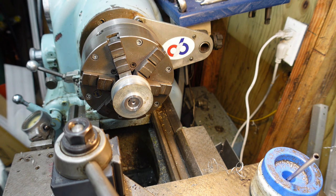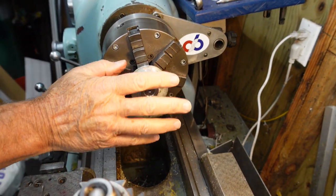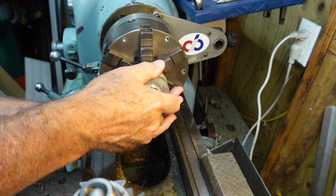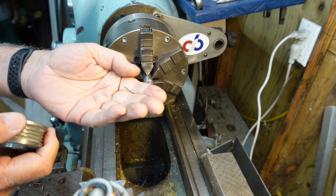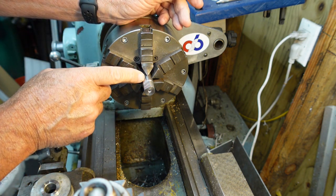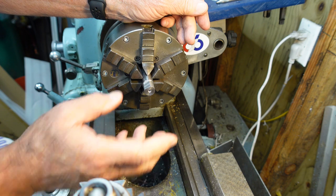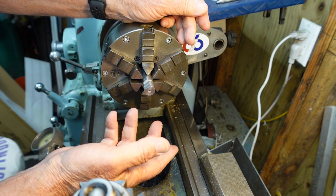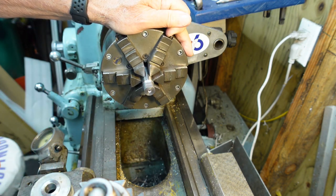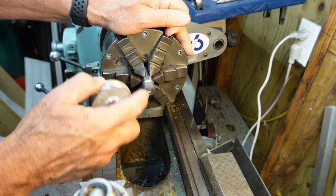Now if you have a much deeper situation that you need to work — with the center in it, this stub mandrel could be much longer and the center could be out here supporting it. The flat could be much longer depending upon the part you're turning. Pretty slick — if you don't have any mandrels and you need to make one, it's very simple to do.